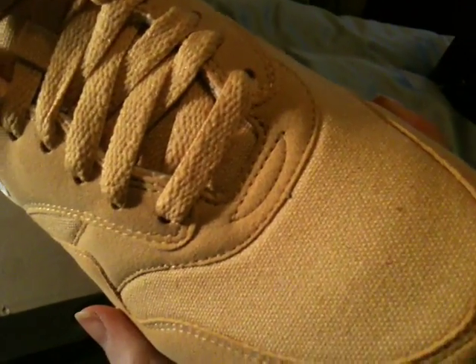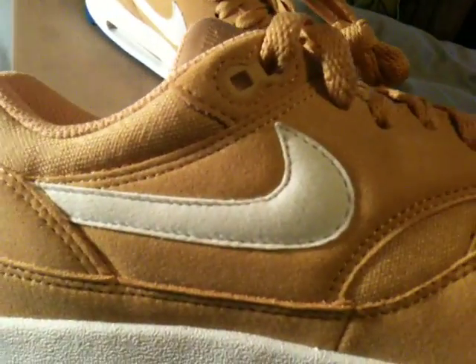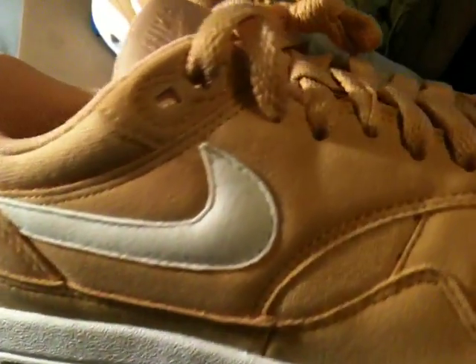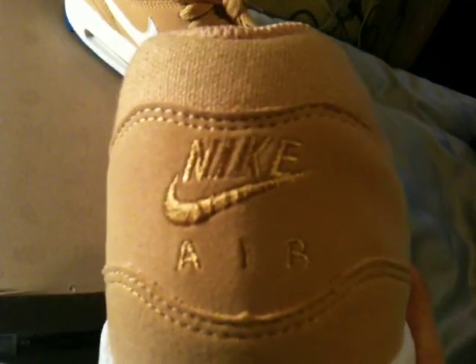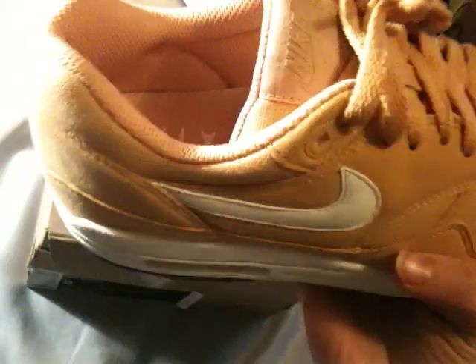You got the canvas on the toe box, on the tongue, and also on the collar of the sneaker. You got the white suede swoosh and yellow suede on the mudguard, eyelets, and side panels. You got the Nike Air yellow stitch in the back — just a beautiful summer kick.